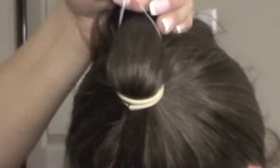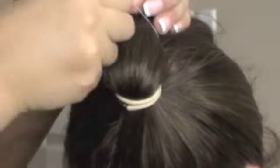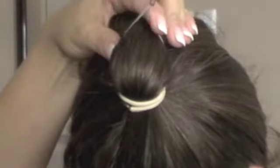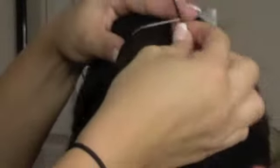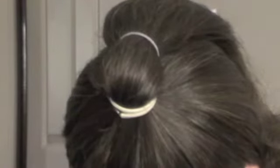So what we're going to do now is get a pin and pin through both ends like that. Now you can stick it inside and hide it. That's the first bit. You can have this ponytail even higher so that this second band is up here — it depends where you want the bun to sit.